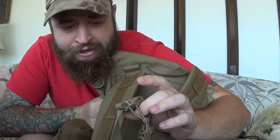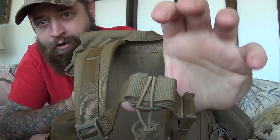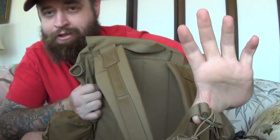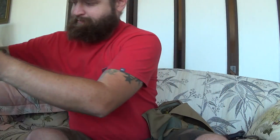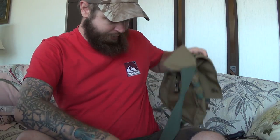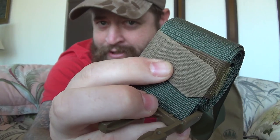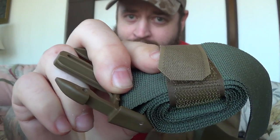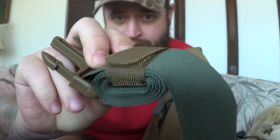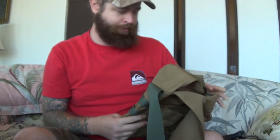Malcolm, I do have a suggestion. If you want to make one improvement on the Day Ruck, it's just a suggestion — you don't have to go with it. If you can include one of these strap keepers just for the sternum strap, or potentially any of the other straps that might be really long, that would probably be a good option. Just a user note — an honest review. I like this idea a lot.